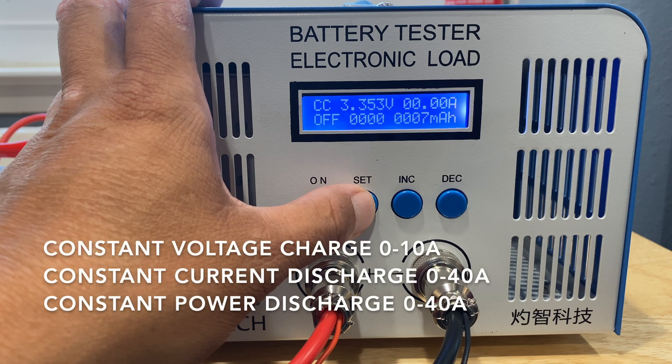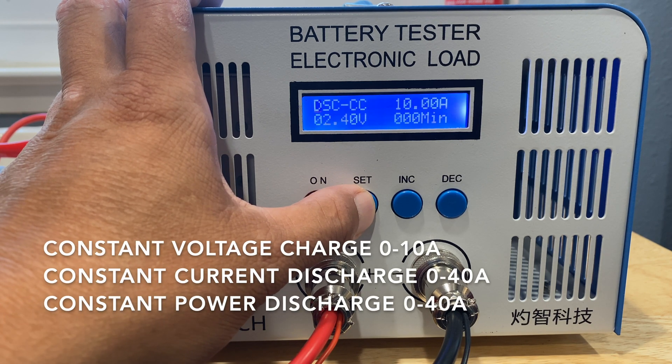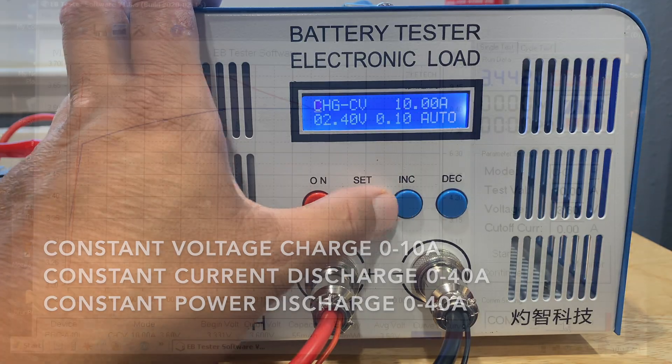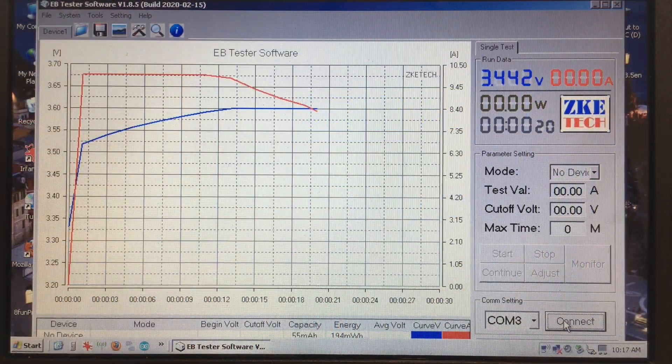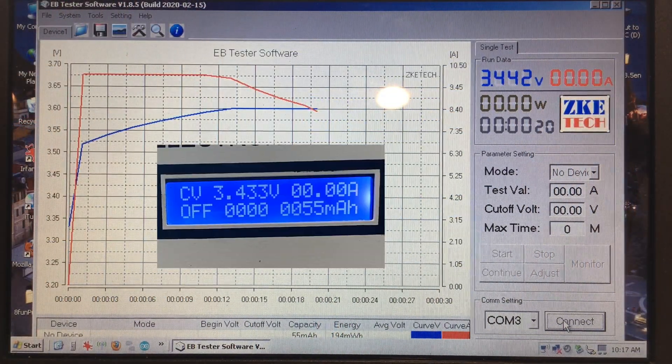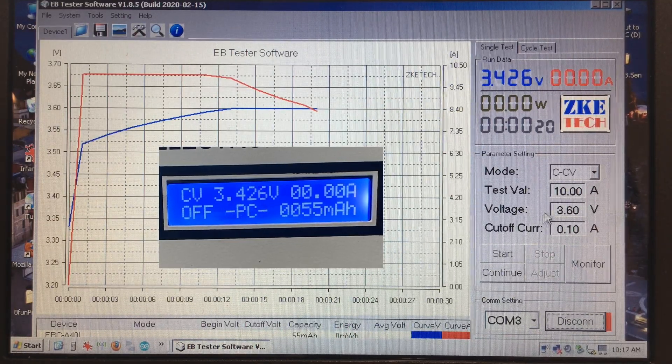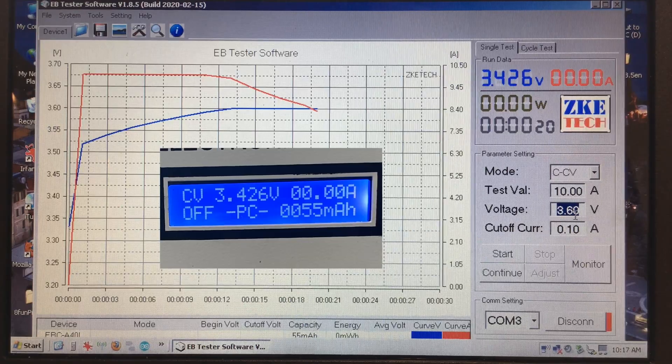The battery tester has some buttons on the front so that you can start a charge or discharge from the front of the machine, but the real value is in the software that comes with it. Here I'm going to click connect at the bottom and the display on the charger changes to show that it's connected to a PC.